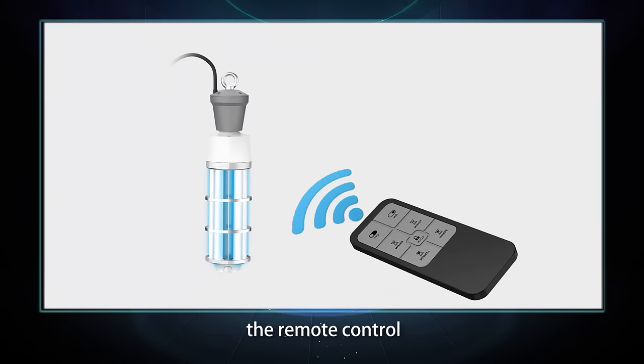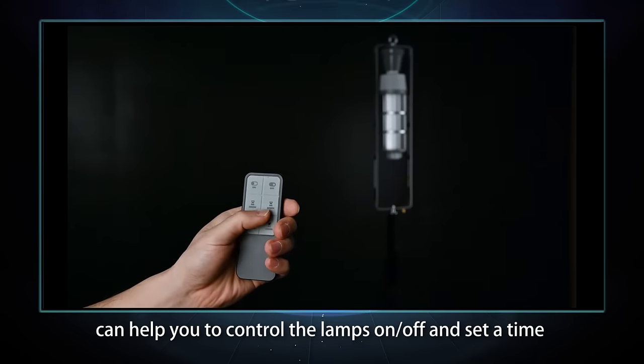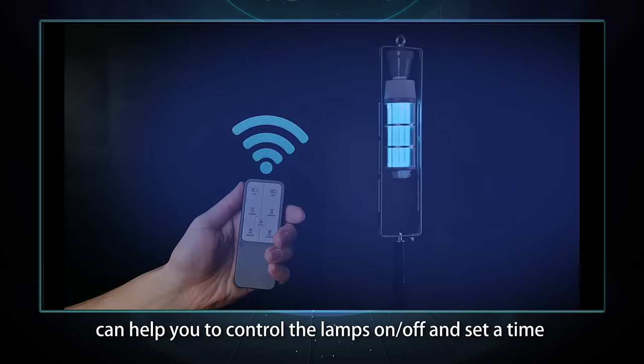Secondly, the remote control can help you to control the lamp's on and off functions and set the timer.